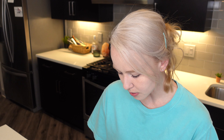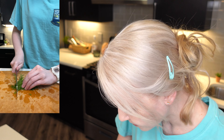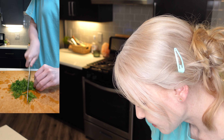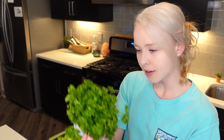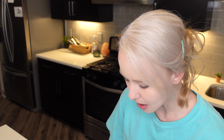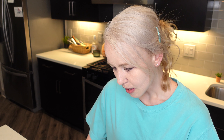All of my vegetables are washed already, so I'm going to go ahead and get started. We're going to roll, fold it and roll it. I learned this from Gordon Ramsay's video. Parsley here — I'm not a fan of fresh parsley, it's not my favorite thing, but I figured I want to follow the exact recipe today.